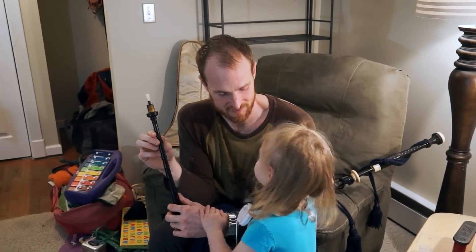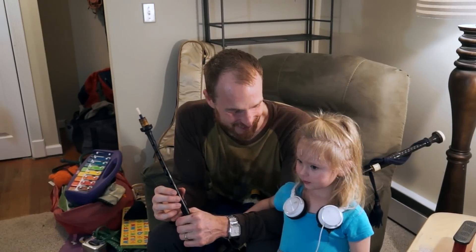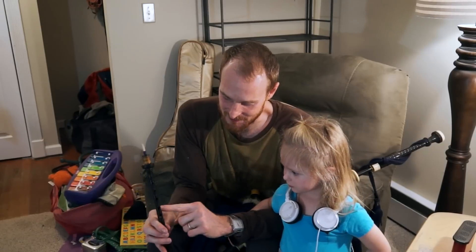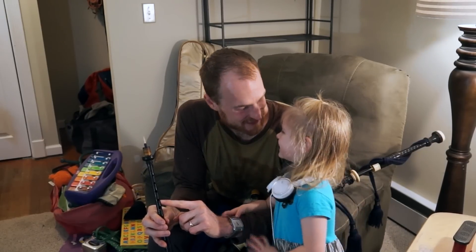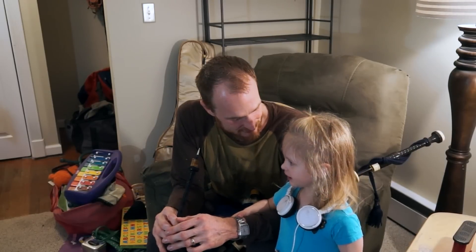It says Sosha. This is Sosha. Does anyone want to say hello? Hello. Are you helping me with the video? Yeah. What's this? A chanter. And what's this? A reed. And you blow it to make a sound.